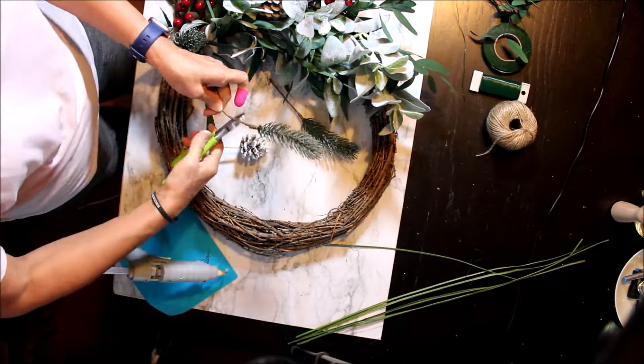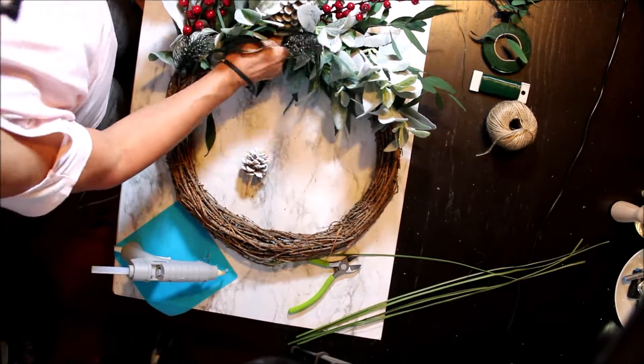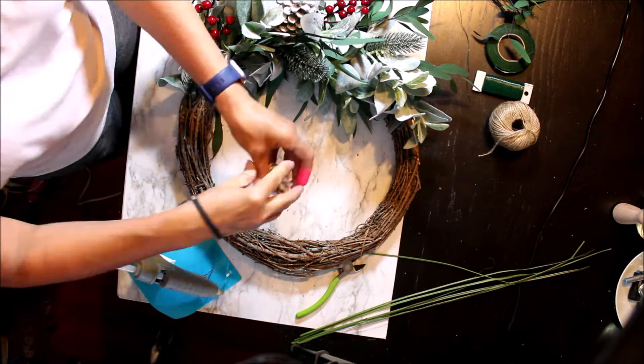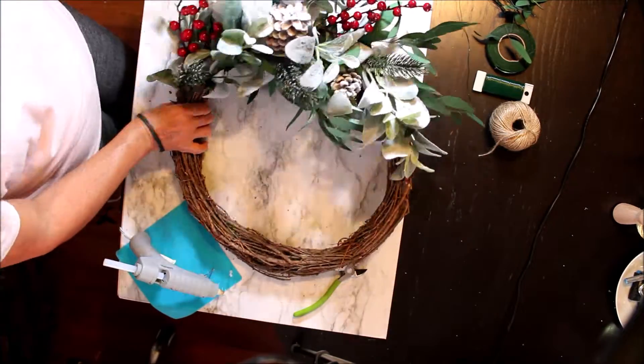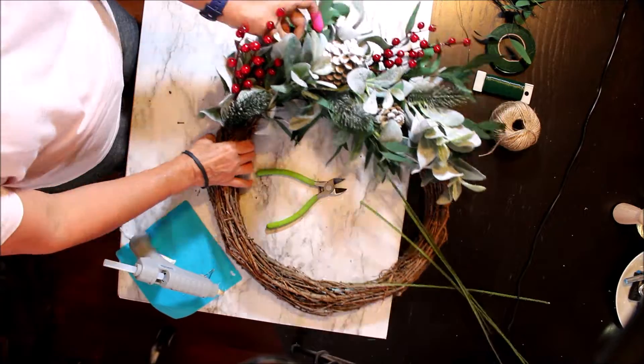I decided to move the pine needles and it's okay — that's what I mean. It's your own wreath and you kind of see where everything goes better. I wanted to use this sawgrass but I don't think it goes, so I decided not to use it at all.